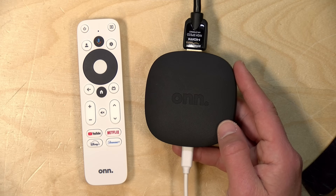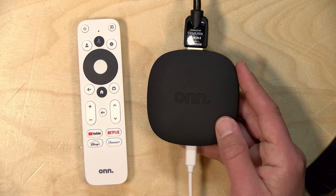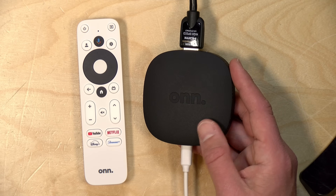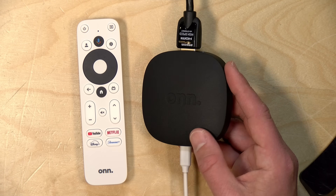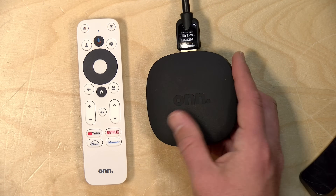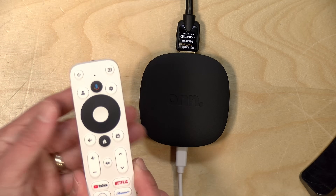They do say it supports Dolby Digital Plus, including Atmos for audio. However, in testing on Disney Plus, I was not seeing Atmos audio getting triggered on my home theater receiver. So Atmos support might need a firmware update to get working. I did update to the latest firmware during testing. I'd suggest having your phone out when setting up — you'll need a Google account, and I'd recommend downloading the Google Home app, which makes setup much easier than typing your password with the remote.